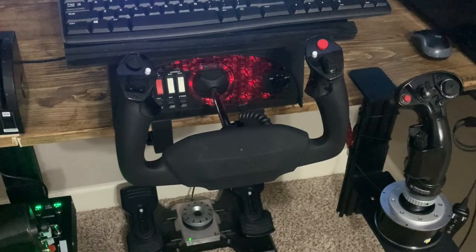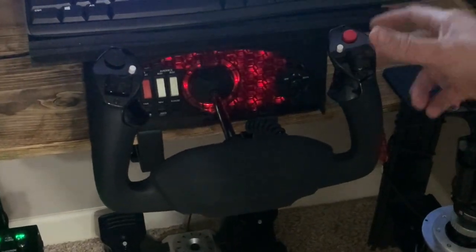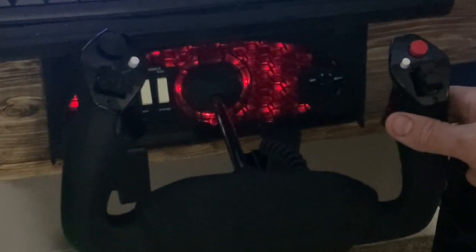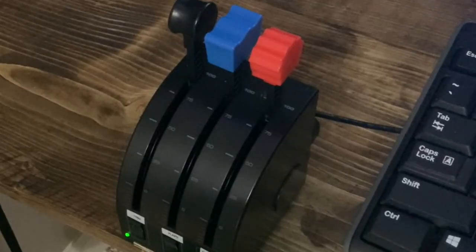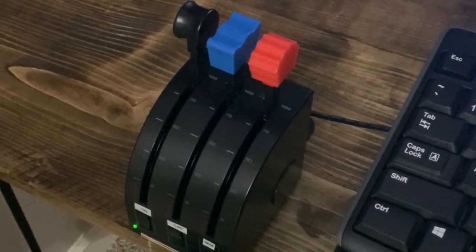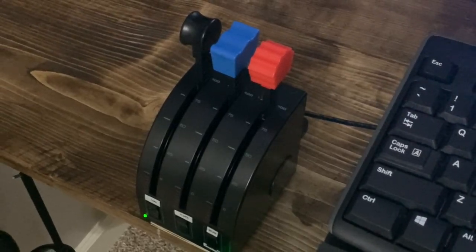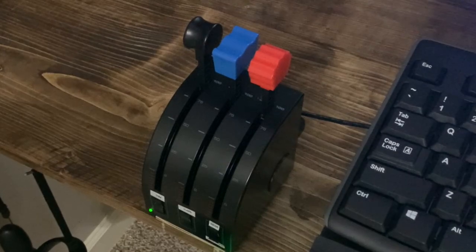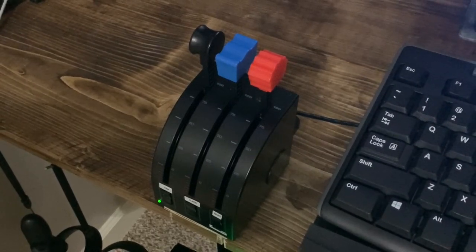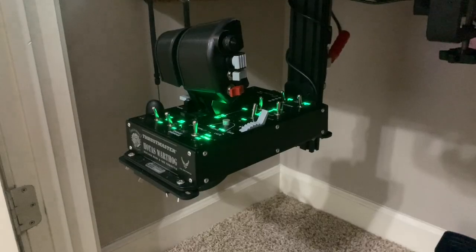For airplane stuff I went with the Honeycomb yoke — absolutely no complaints, it works awesome, feels great, and has all the switches and buttons I wanted. I also still have my Logitech Flight Control Quadrant screwed into my desk. I do have the Thrustmaster Warthog throttle, which is much better, but I still find the Logitech really useful for fixed-wings like a Cessna — throttle, mixture control, and the rocker switches for trim and flaps.